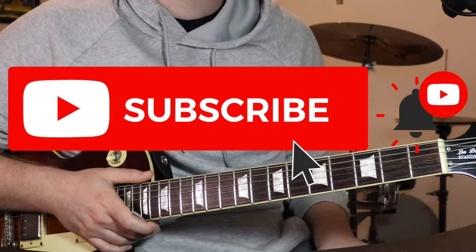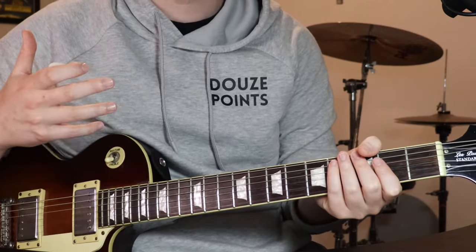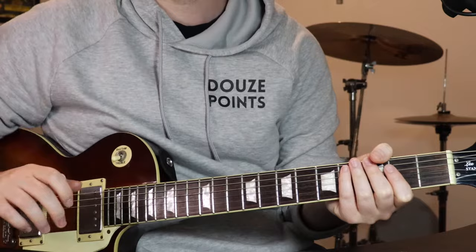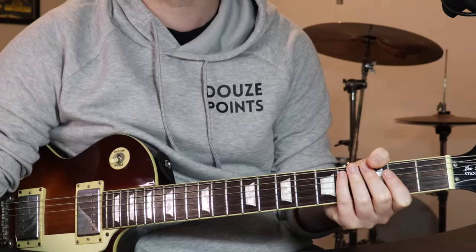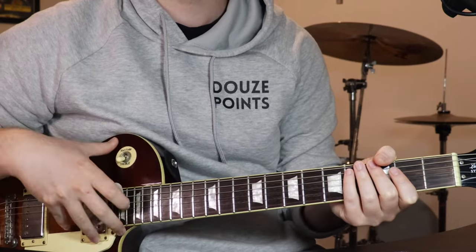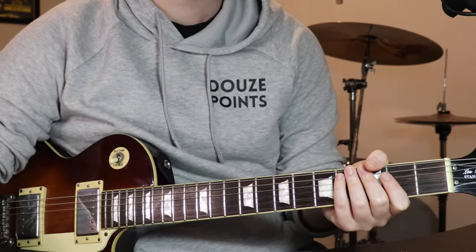Anyway, now that's out of the way, let's jump into the lesson. So for this track — awesome track — been a Pokemon fan since I was young, in the 90s. Sections to learn: we've got a verse, chorus, a short lead line that happens after the first chorus, the bridge, and the solo. The rest are just repeats pretty much. We're just in standard tuning, just the one guitar.